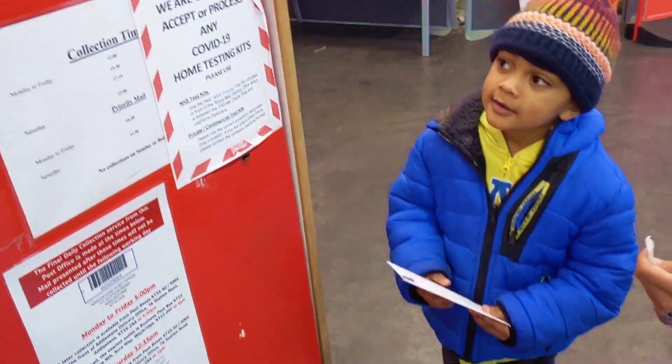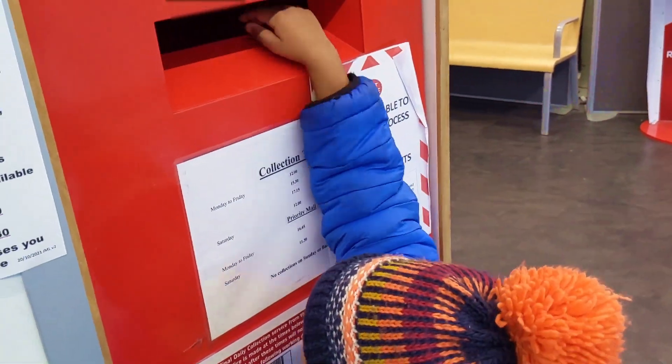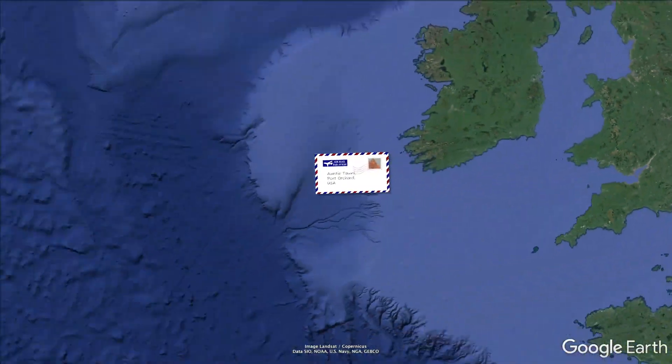Now they put the letter in the post box — off to America!